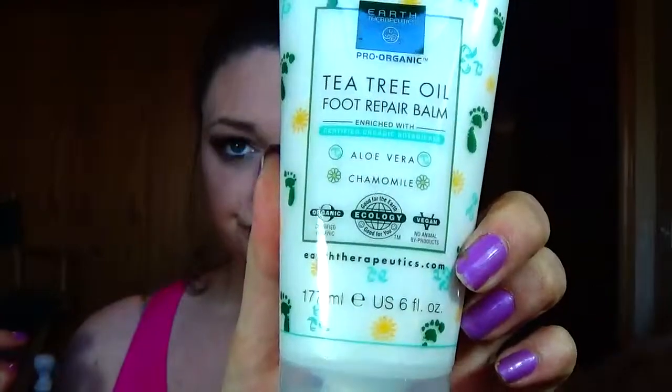Something else I like to do is take a lotion, balm, or cream — I use this foot repair balm — and put it on your feet especially right before bed. You can use a regular sock, but I got these Earth Therapeutics spa socks. They came with a lavender insert you can heat in the microwave for stress relief. I can't sleep with socks on so I put them on, let them sit for half an hour or until I fall asleep, then just kick them off — they come off nice and easy.